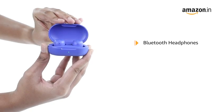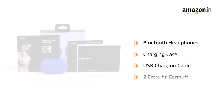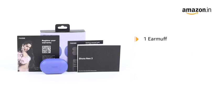The box includes one pair of blue headphones, one charging case, one USB charging cable, two extra fin ear muffs, one ear muff, two extra ear tips, and a user manual.